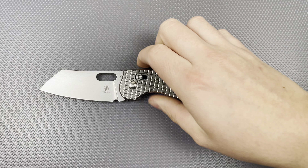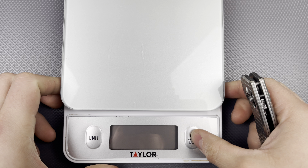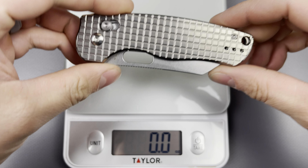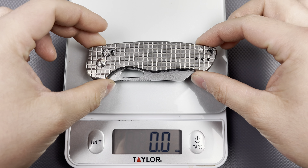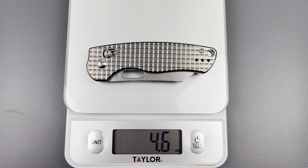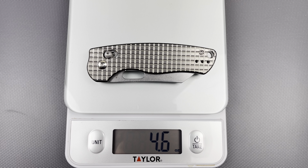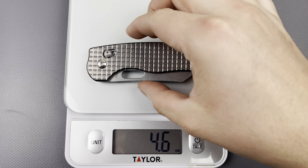We can take the weight on this real quick and test out the factory edge. Sorry if you hear some weird noises in the background — those are my two dogs going at it for whatever reason. It's like 35 degrees outside and they should be inside. 4.6 ounces — not too bad. Remember, you are getting half titanium construction, half steel, so it's not super ultra lightweight.